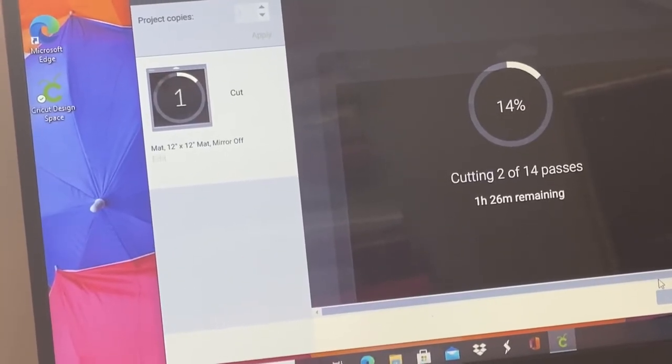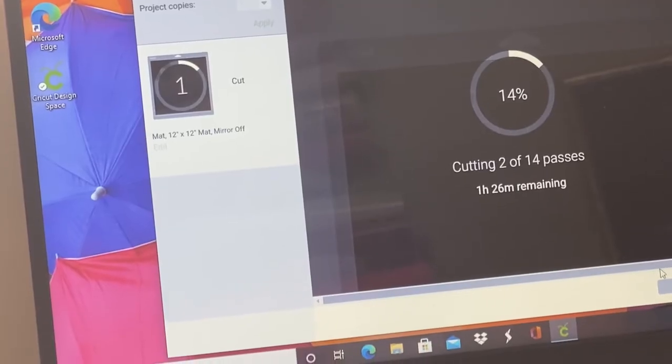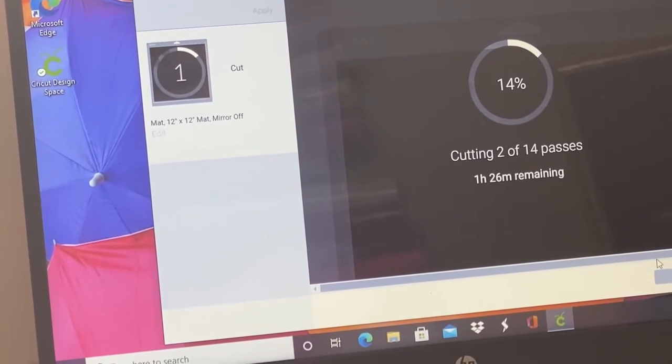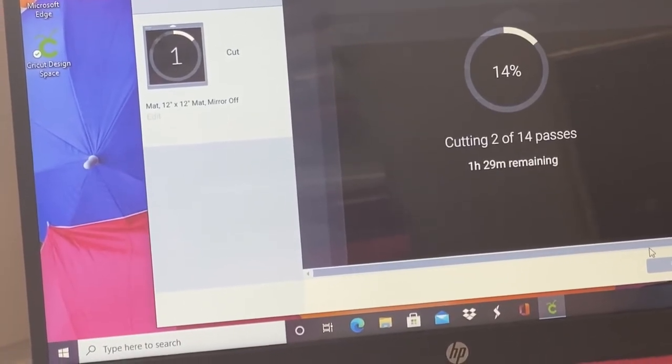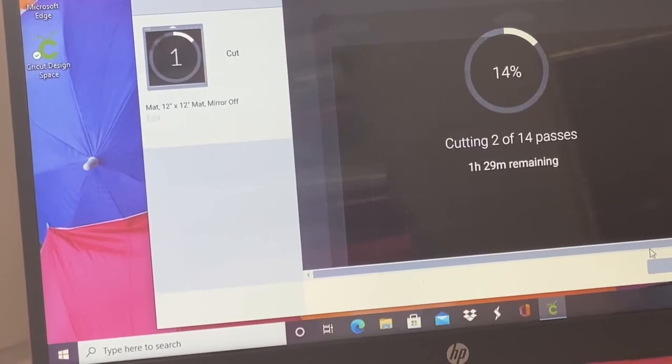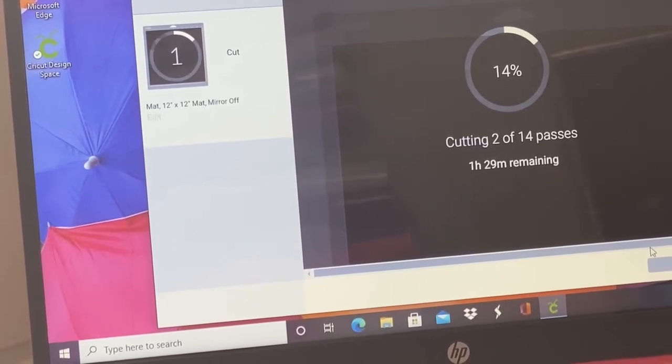So I want you guys to see this — there is almost an hour and a half remaining. So I've already showered and changed into my scrubs. Unfortunately, I am going to have to leave this cutting and go to work.